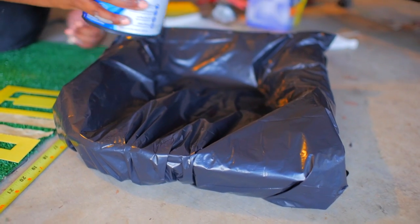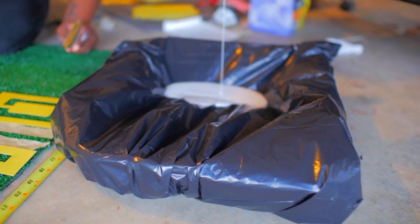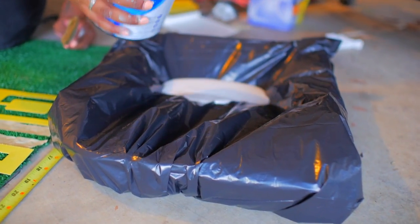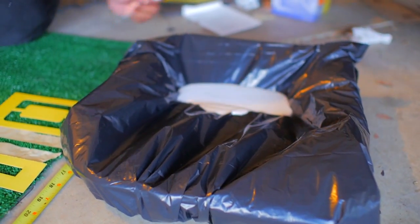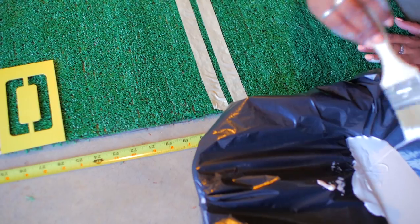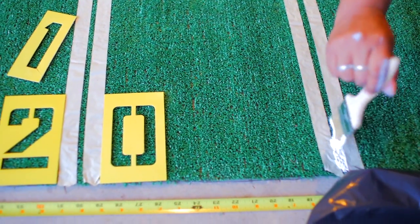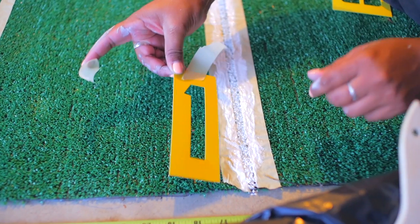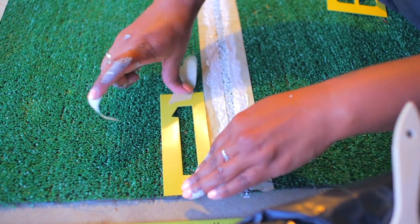Once you lay down all the masking tape to mark all nine lines, you're gonna want to start to paint. You can dip the brush straight into the paint bucket if you're a straight savage, or if you have OCD like me, I prefer getting a paint tray and covering it with a trash bag for easy cleanup — and this way you can also reuse the paint tray. That's just the extra bonus tip. After you're done painting all the lines, use the masking tape to hold your number stencils in place and go ahead and paint the numbers accordingly.